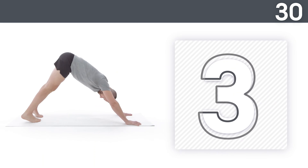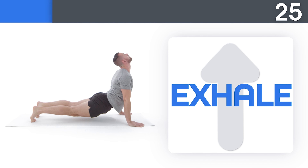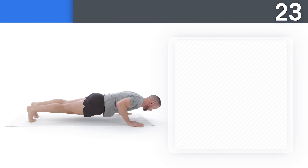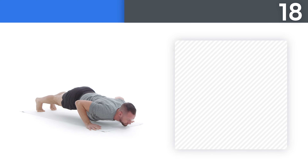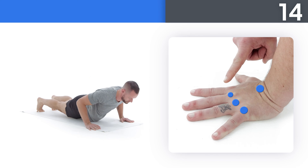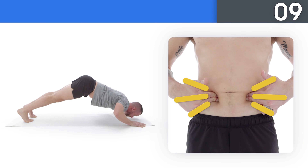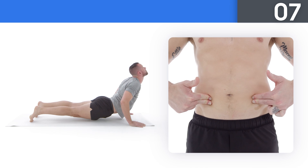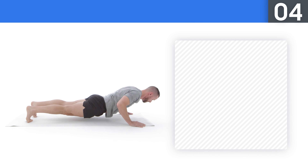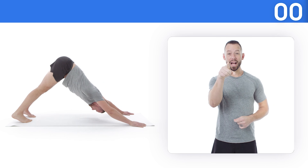Take a big breath in as you go down and give a big exhale as you go up. Remember, form first, intensity second. Make sure all the points of your hand are in contact with the surface and grip tightly with your fingers. Try to remember to use the elevator to strengthen your core as you do this movement. Three, two, one — keep it up, I'm proud of you.